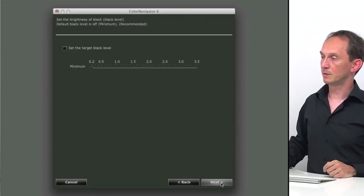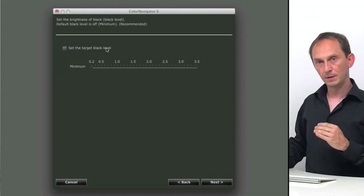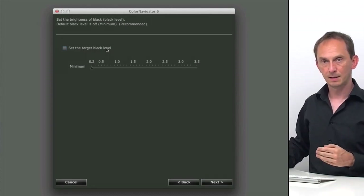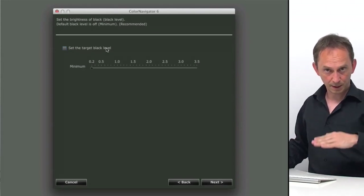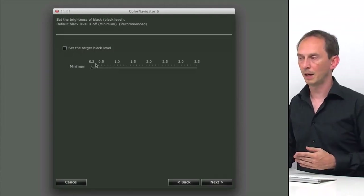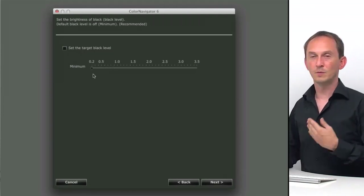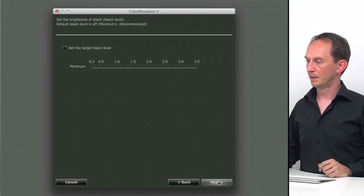Clicking next, we get to the black level of the monitor — if we want to limit the monitor's black to match a different kind of device, or to match several displays which are not equally black, we can set that. We don't want to do that right now. We are going to go to the minimum black that this monitor can produce — the deepest black. Click next.